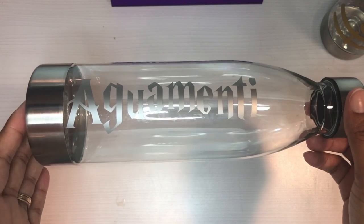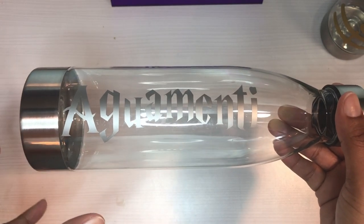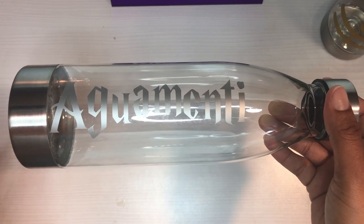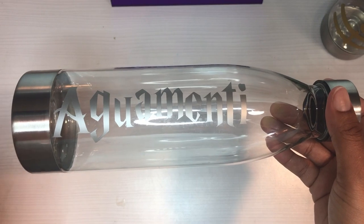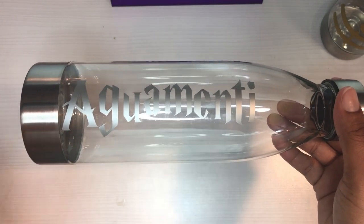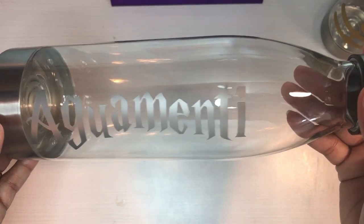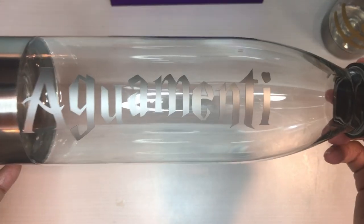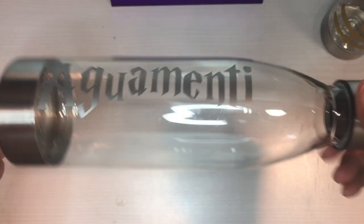This vinyl is the American Crafts vinyl they're selling at Tuesday Morning. I was a little apprehensive to use it because I haven't used it before and I know Oracle works, but it went on just fine — I didn't have any issues. As a matter of fact, I'd say this is probably one of the better ones as it came out.